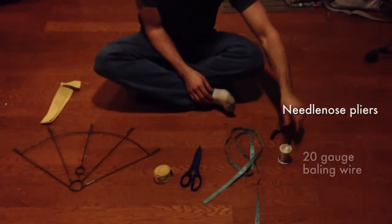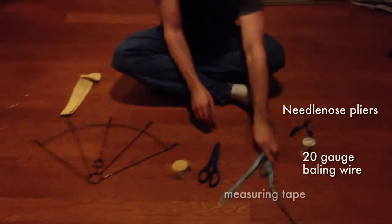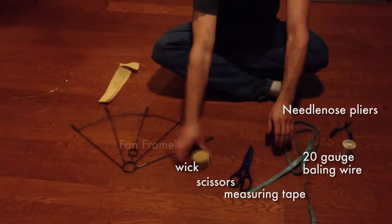Things you need: You can use pliers, bailing wire, tape measure, scissors, wick, and a fan.